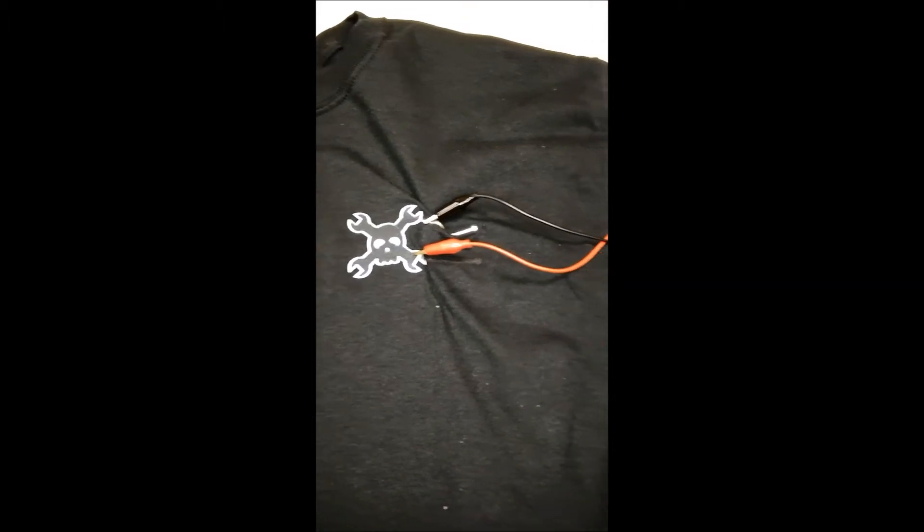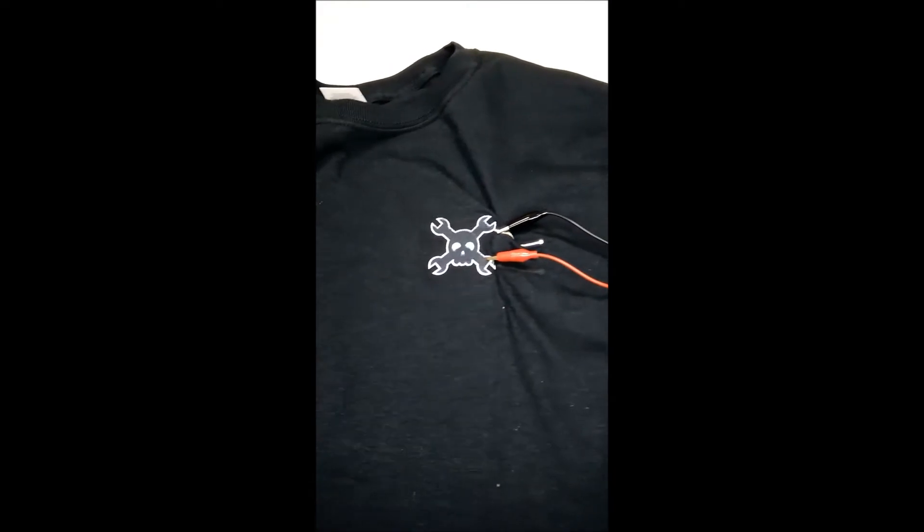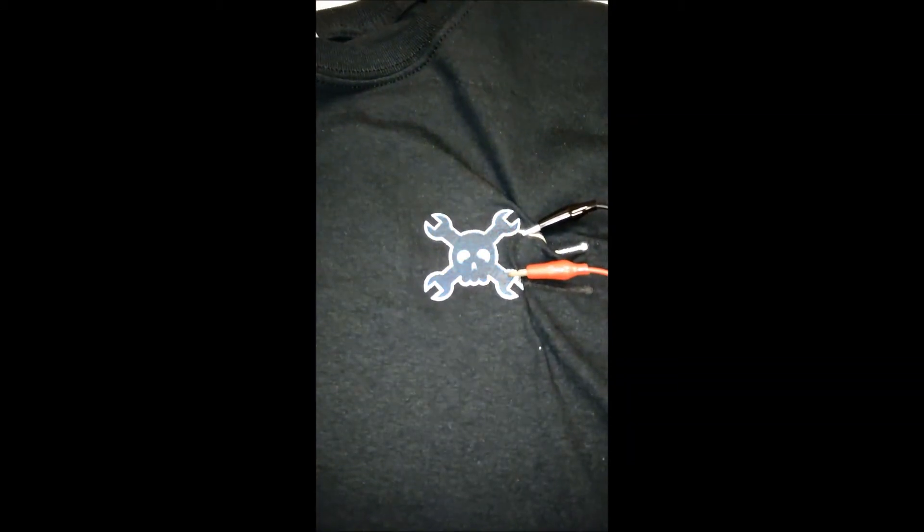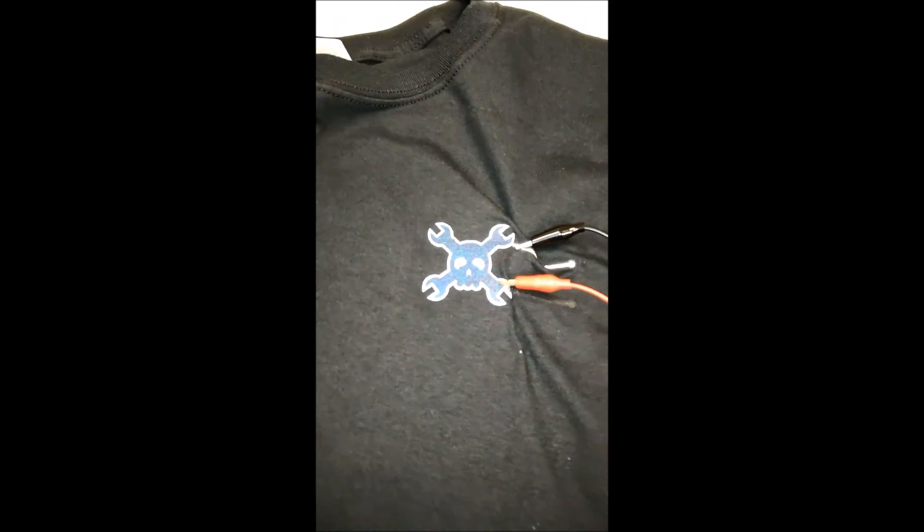As you can see, we've got a little bit of a Frankenstein inverter going on here — I apologize for that, but one step at a time. We've got everything hooked up here on the t-shirt, so I'm going to reach over here, press the button, and you can see that we've got their logo flashing.